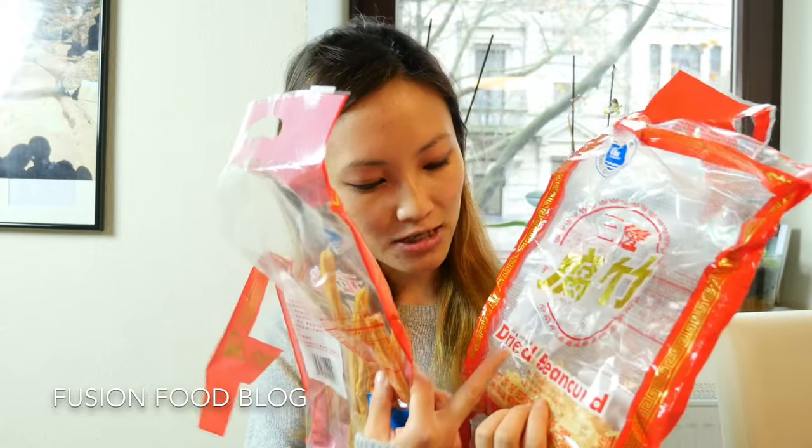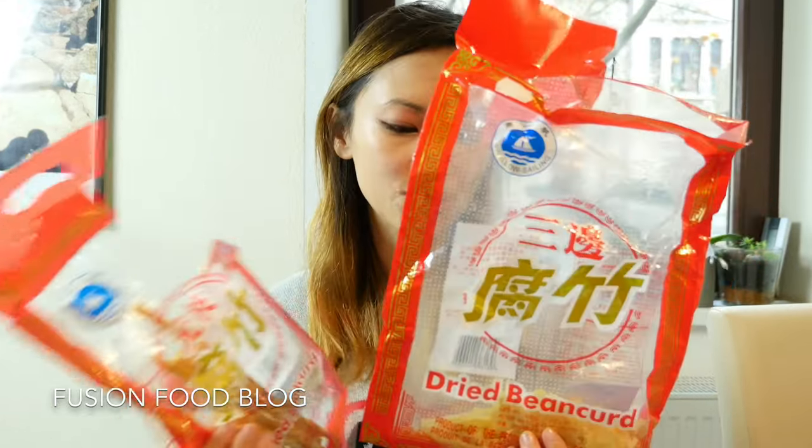It's also in English called dried bean curd, but it's totally different, and these two are usually used in totally different kinds of dishes.